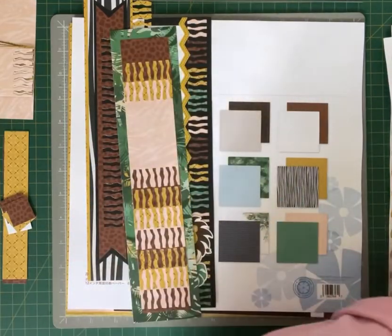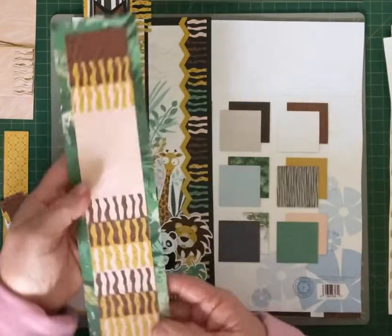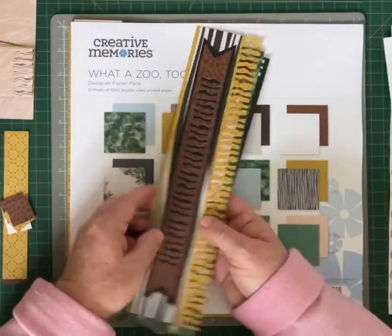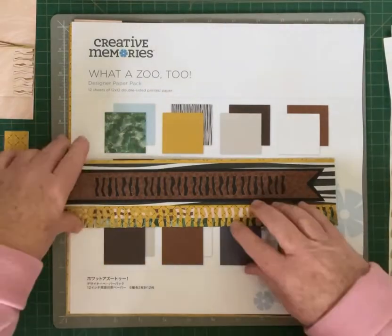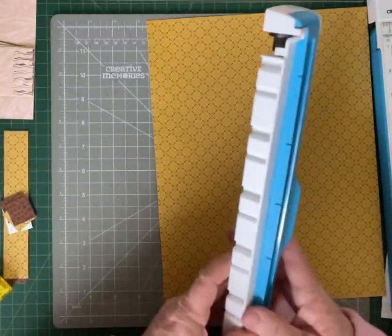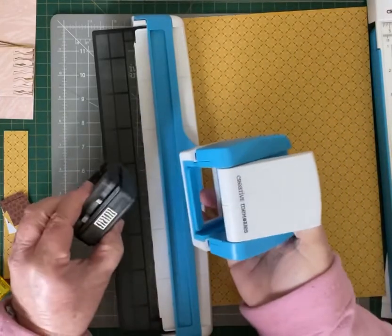The zoo adventure border is this one here. So to start off with today we'll start with the first one which is the wild border. To make this border we're going to punch it with the zebra stripe border cartridge. The border cartridge has a housing which the cartridge slots into, and then we have the tray.